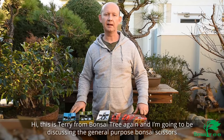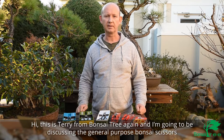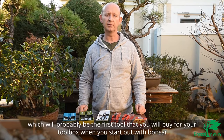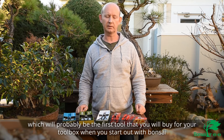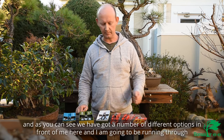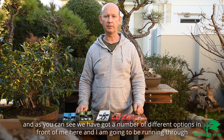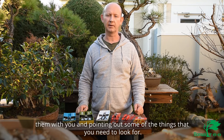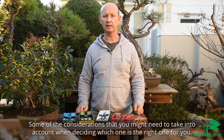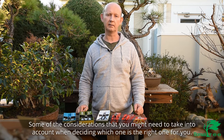Hi, this is Terry from Bonsai Tree again and I'm going to be discussing the general purpose bonsai scissors, which will probably be the first tool that you'll buy for your toolbox when you start out with bonsai. As you can see, we've got a number of different options in front of me here and I'm going to be running through them with you, pointing out some of the things that you need to look for and some of the considerations to take into account when deciding which one is right for you.